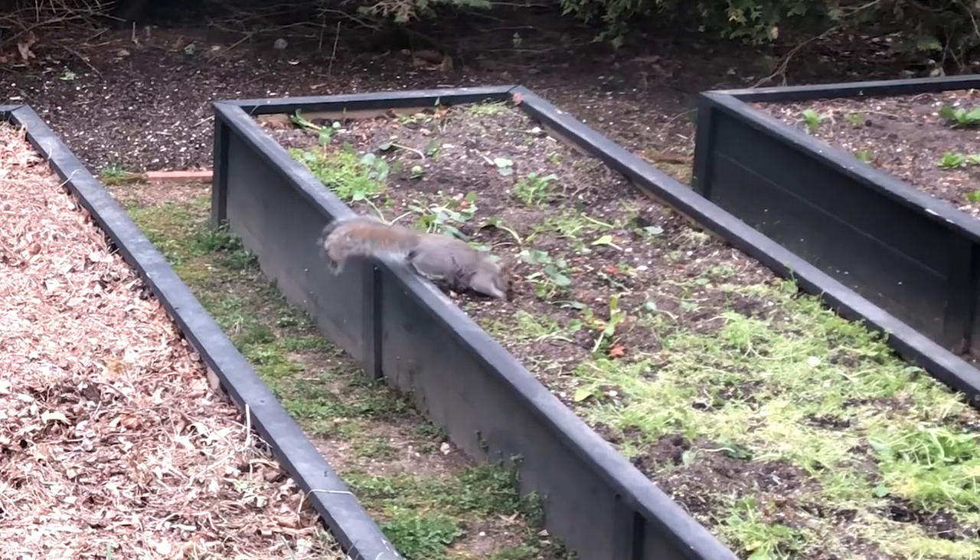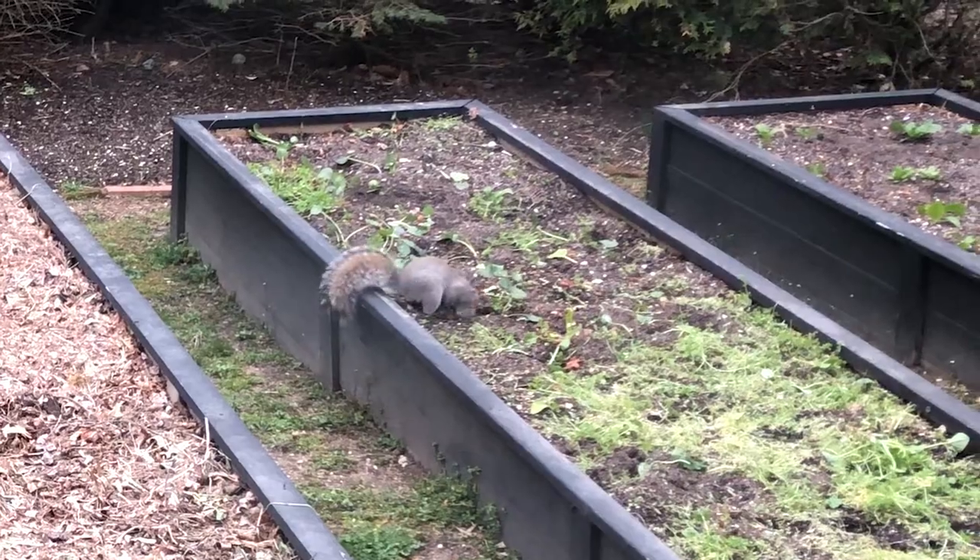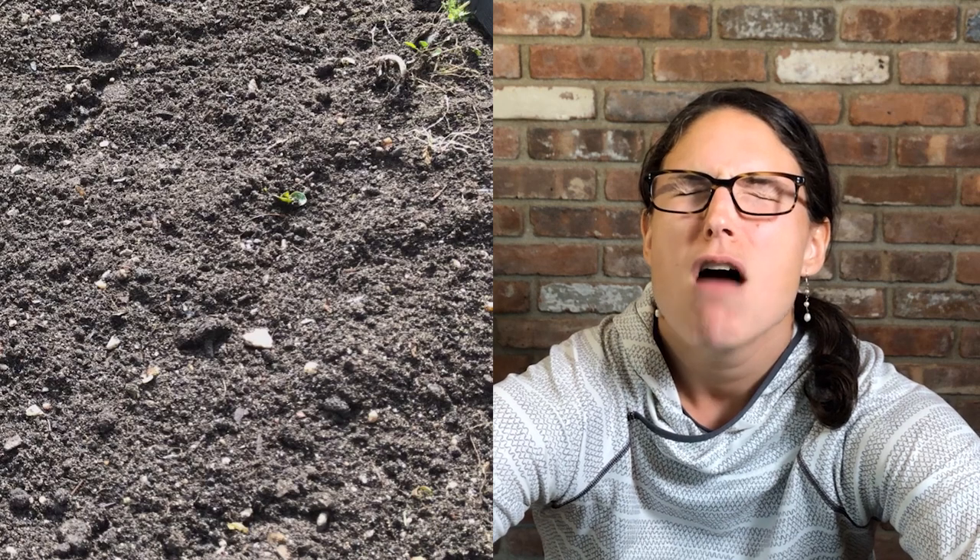Thank you so much for watching this video! I'm going to be making one on how to protect strawberries from bunnies and squirrels in my front yard, and another video on the irrigation system I'm setting up for the whole garden. If you want to see either of those, definitely subscribe below and I'll see you guys next time.